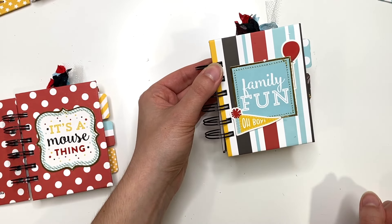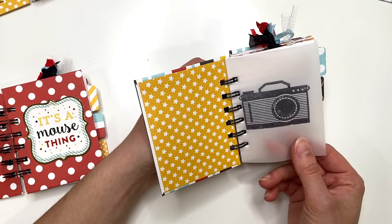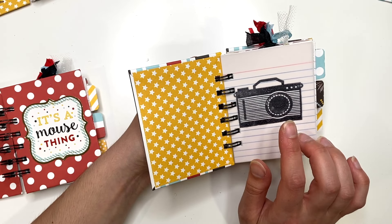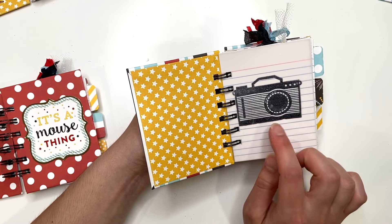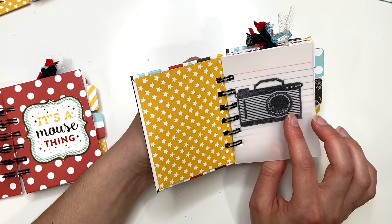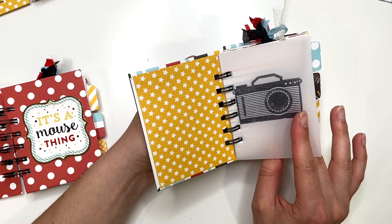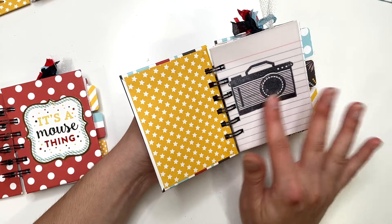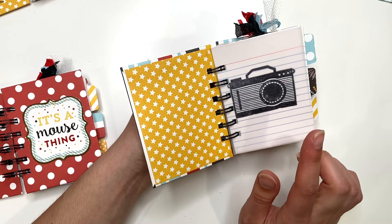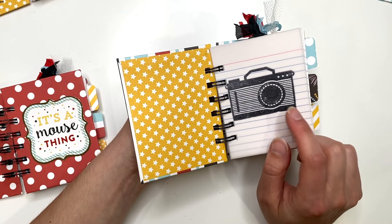This one says 'Family Fun Oh Boy.' Something I did differently in these is that I used plain vellum and stamped on it with a solvent ink so it doesn't smudge. I tried a different ink at first and although it seemed dry it was still smudging. Then I found this other ink pad — it's the Staz On brand, I'll link it below — and it's perfect to stamp on vellum. It dried within a couple of minutes, completely dry, does not smudge at all. If you're going to be stamping on vellum, you want a solvent ink.